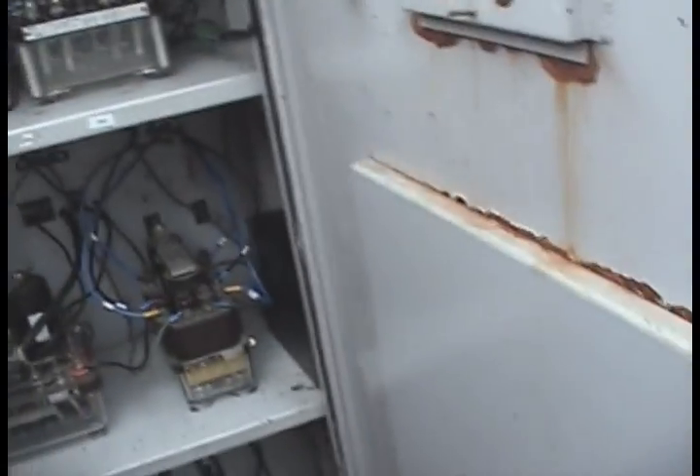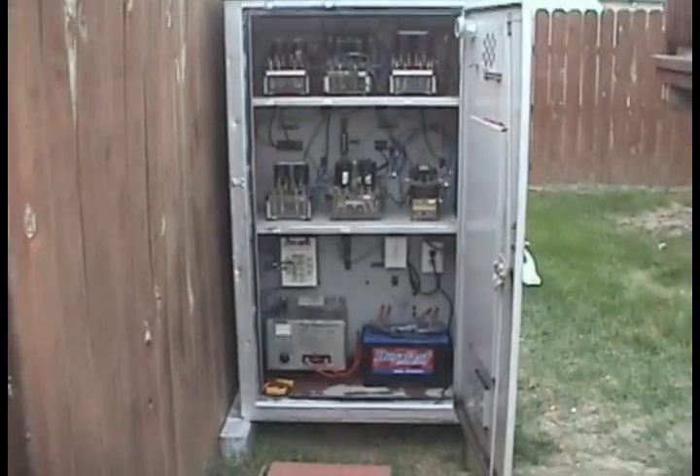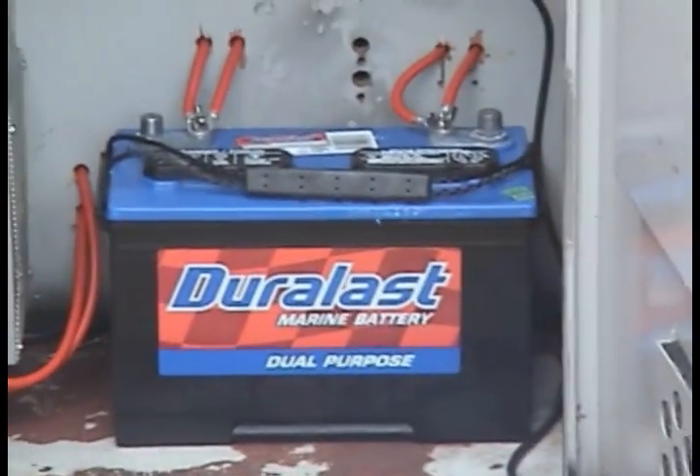Inside the case, all the wiring has been redone, pulled out nice and neat, goes to the back like it's supposed to. The battery charger and the battery are in there.